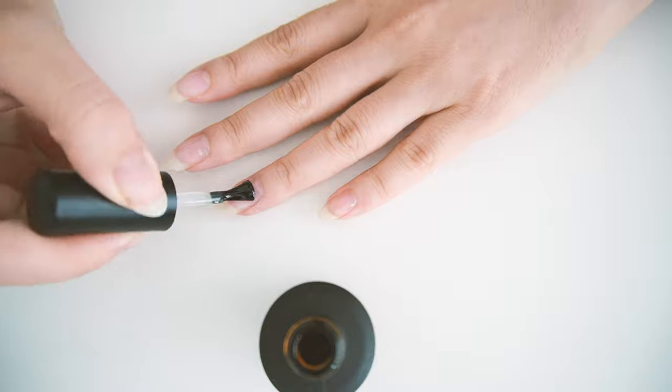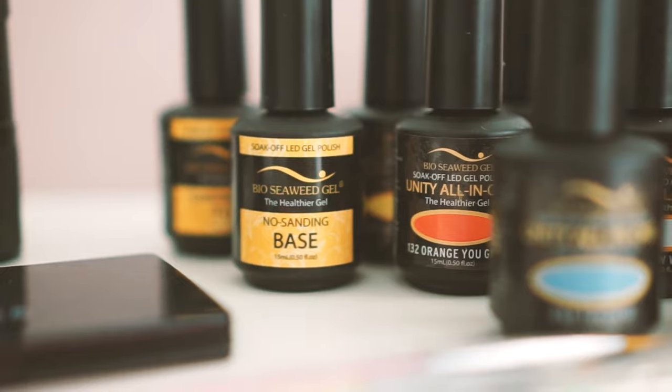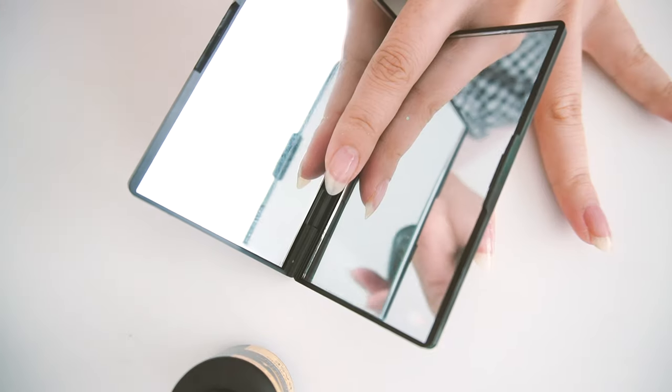I'm gonna start with the base coat. Technically it doesn't need a base coat or a top coat, but just for longevity I'm gonna add that because it is recommended. Let's try this.